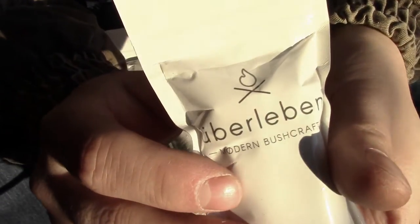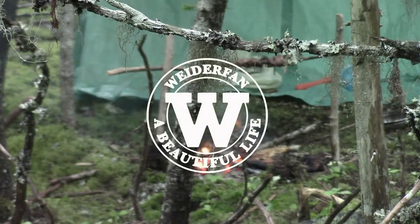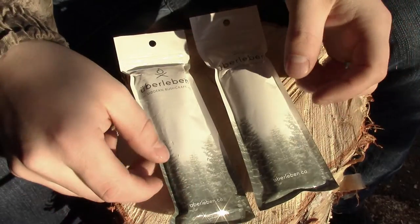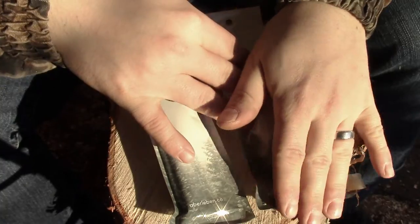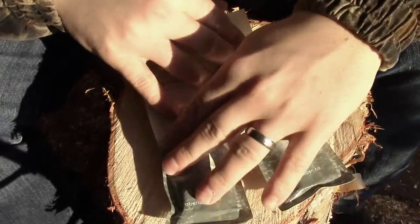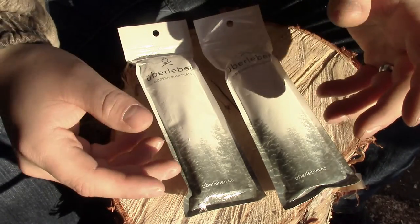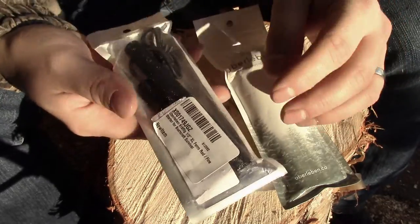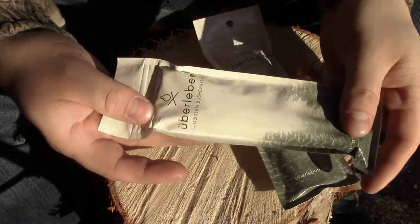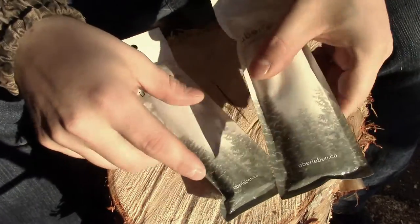Uberlieben, if I'm pronouncing that right, hooked me up with a couple ferro rods. If you guys watch any of my bushcraft videos, a ferro rod is all I ever use to light my fires in the bush. I never use a lighter. I know it's easier and simpler, but I'd rather just be really competent with a ferro. When you do get real good with it, it feels just as easy as a lighter, as long as you have a little bit of tinder — whether you bring it along or make some yourself out of a feather stick or a little bit of fatwood. Really easy.